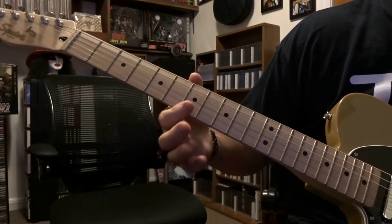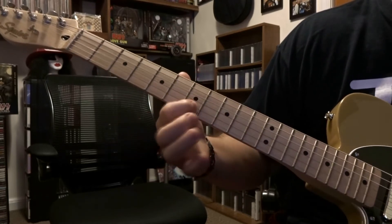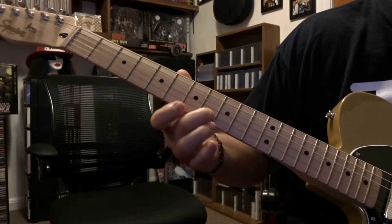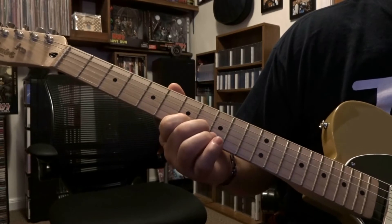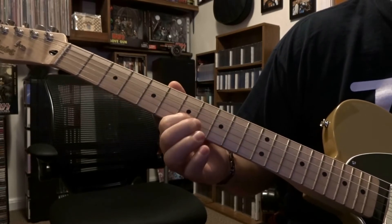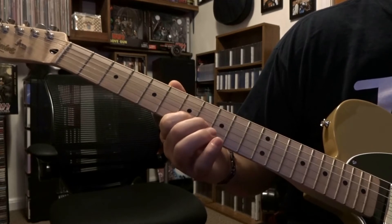So we've got this other part. It's going to start out on seventh fret — you can bar strings one and two on the seventh fret, or just fret second string seventh fret. Second string eighth fret: you're going to be picking second string eighth fret once, and then it's going to be hammering on and off that second string on the eighth fret. They call it a trill.